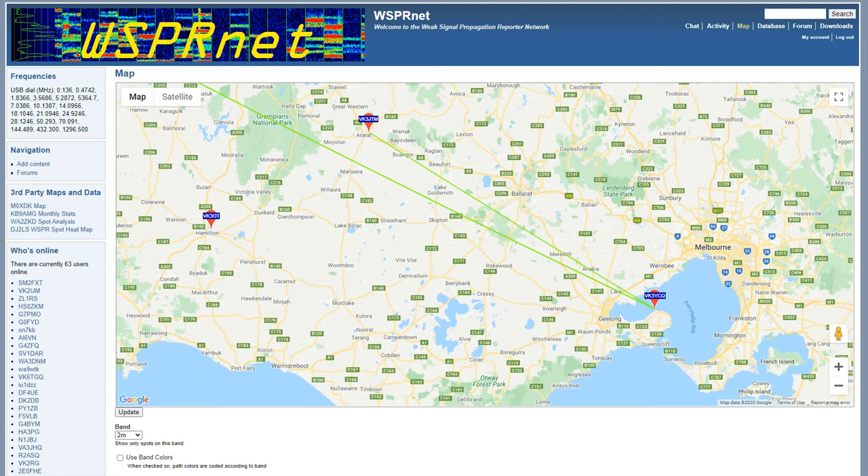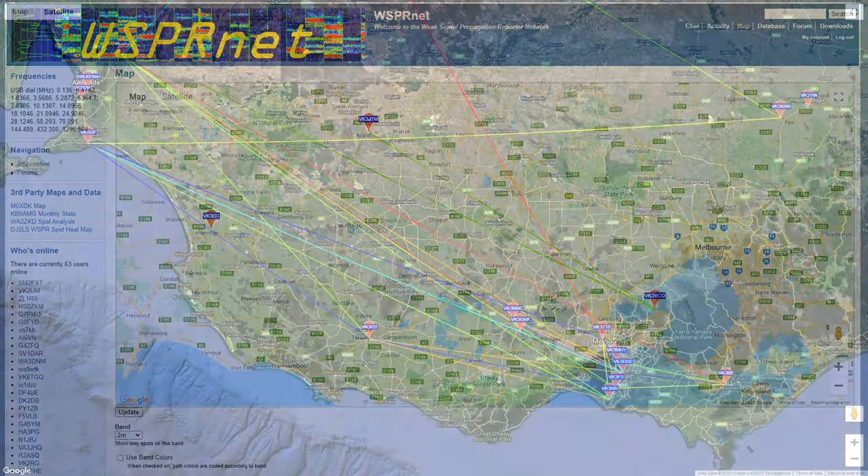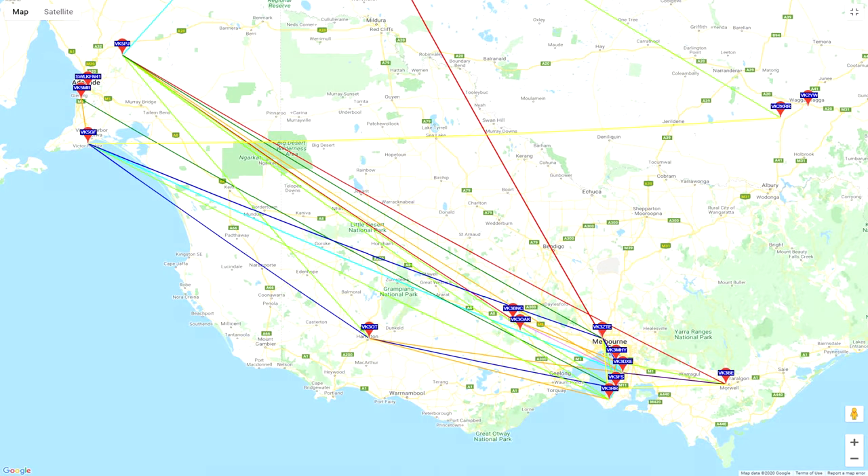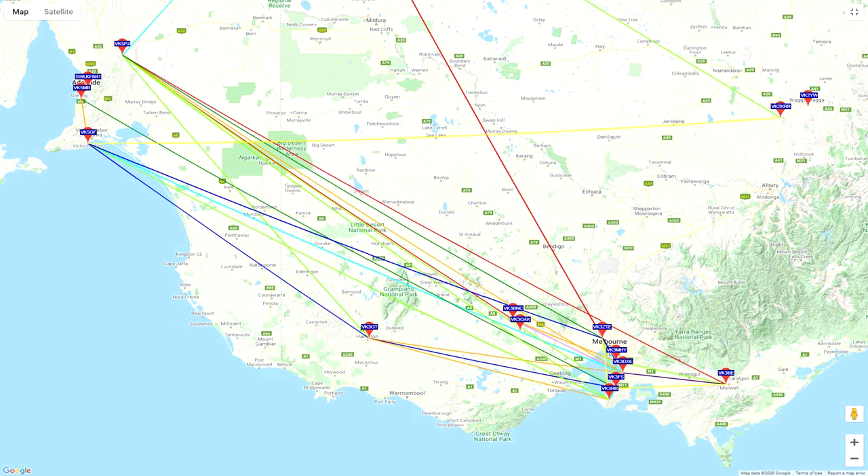You can see the band come to life with increased reporting between stations as well as the direction of propagation. This means you'll know which way to point your antenna.